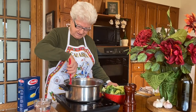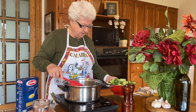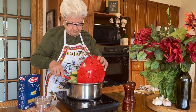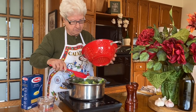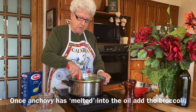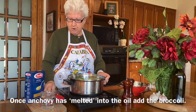Beautiful plate, I love it. I'll put the water in now, and I'm going to cook it slowly.